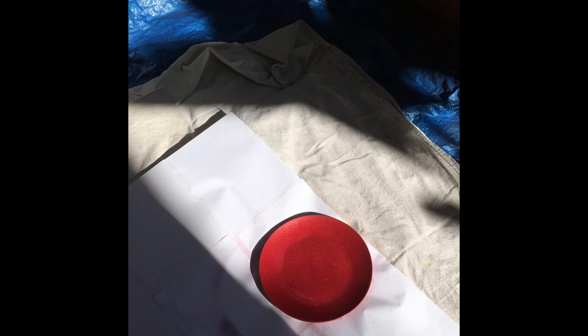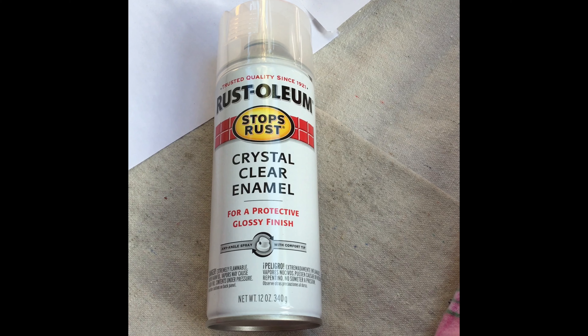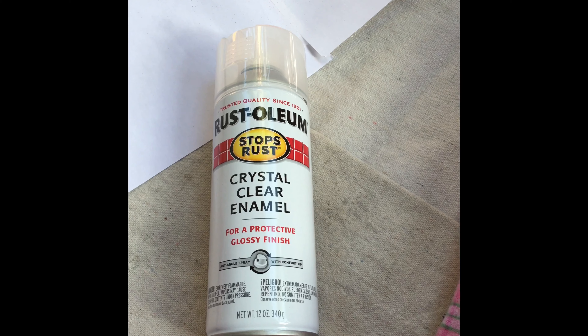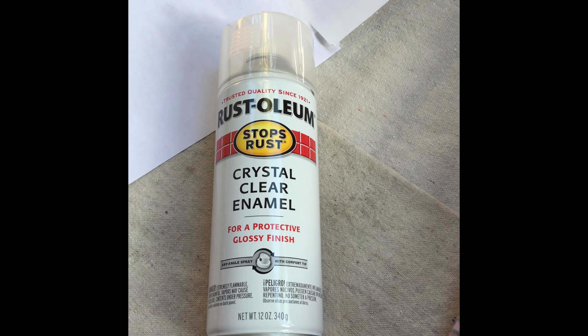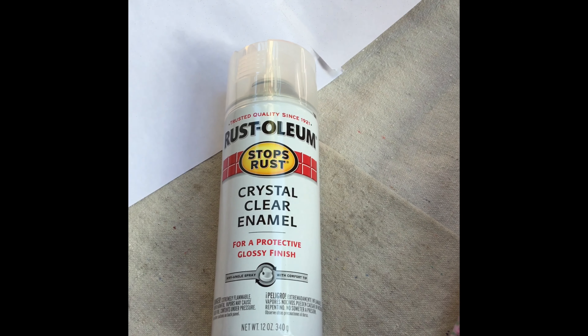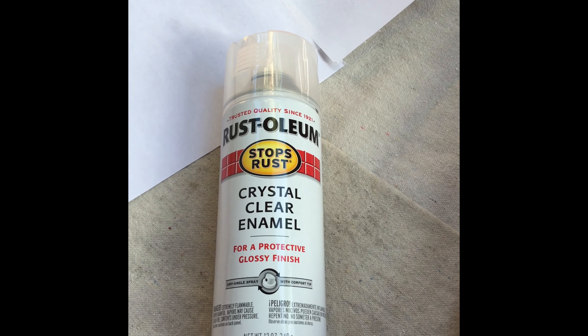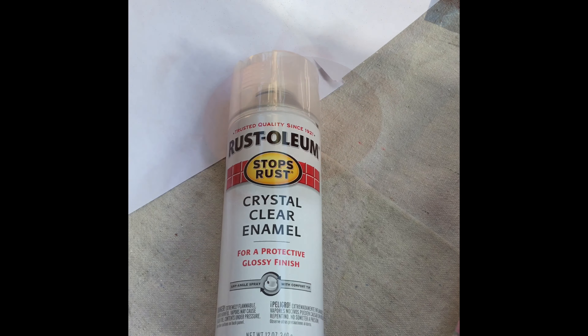Now I'm going to spray one more coat of glitter on this plate. I'll have to bring the plate inside in a little bit for you to see how sparkly it is — the camera on my phone obviously needs to be more professional to really pick up on the glitter. In the meantime, I'm going to apply a coat of Rust-Oleum crystal clear enamel for a protective glossy finish. Also, in your spray painting, make sure you get the corners of the plate so when you turn it over you have the corners from the top already done.